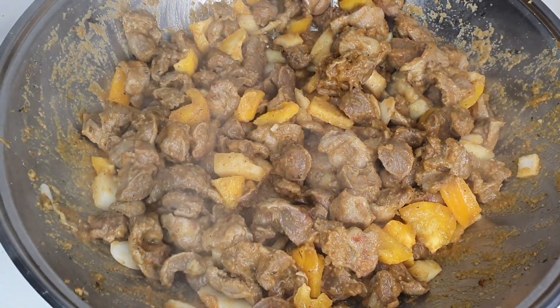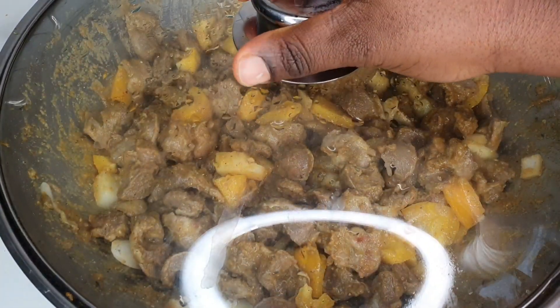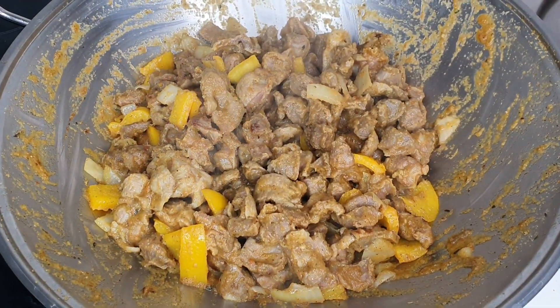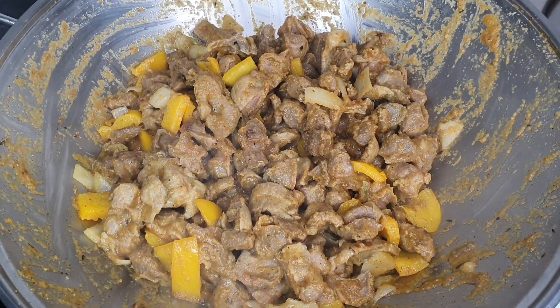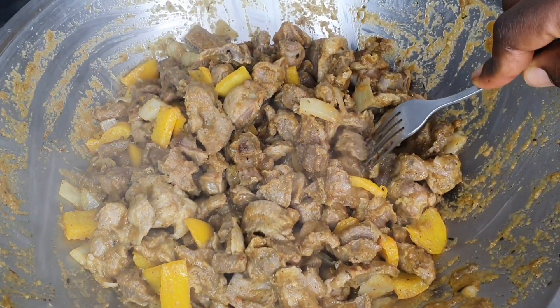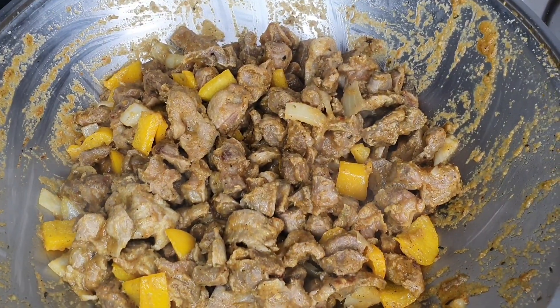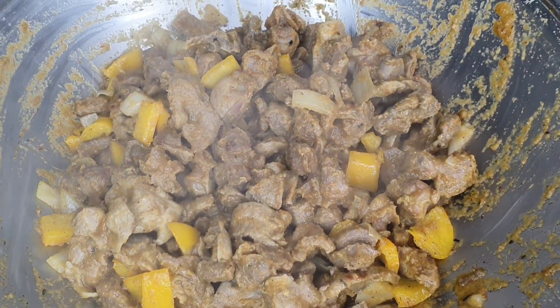Let me know where you are watching from. Please give this video a huge thumbs up and make sure to subscribe to my channel if you're new — check out other recipes in my playlist. Do you cook without tasting your food? Sometimes it's very irresistible — I have to taste what I'm cooking.